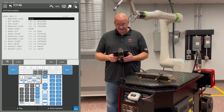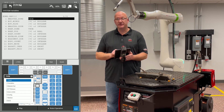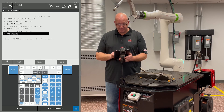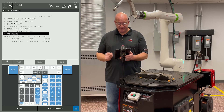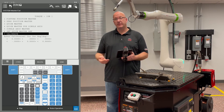Next, go to Type and scroll down to Master Cal — number three. Click on Master Cal and go down to item 7, which is Calibrate. Hit Enter, it says Calibrate, click Yes, and now your robot is calibrated and ready to go.